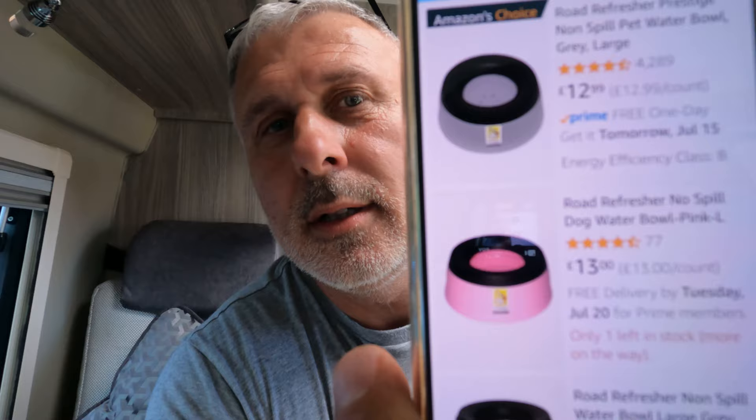I don't see what you could say is negative about this bowl — it just does what it says on the tin. Worth mentioning: I've chosen the grey one for my dogs, but you can also get a pink one for a penny more. There's only one pink one left in stock, so be quick. There are other sizes and other brands available too — there's a square one I've seen on Amazon — all different shapes, sizes, and prices, but that's the one I use and it's absolutely perfect.